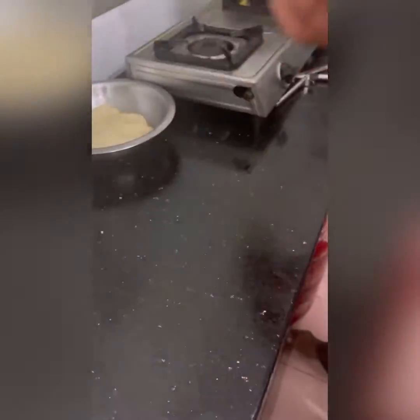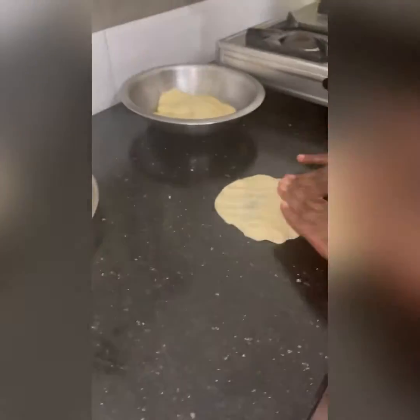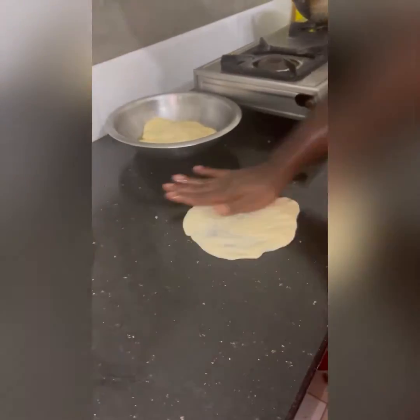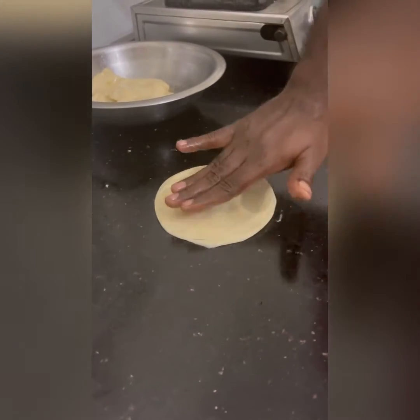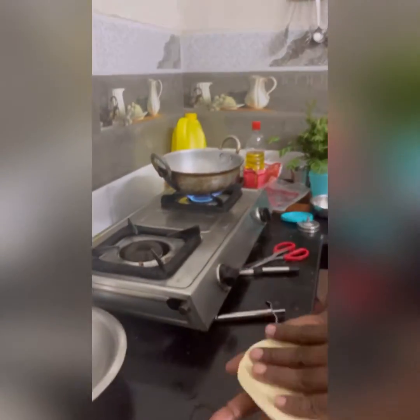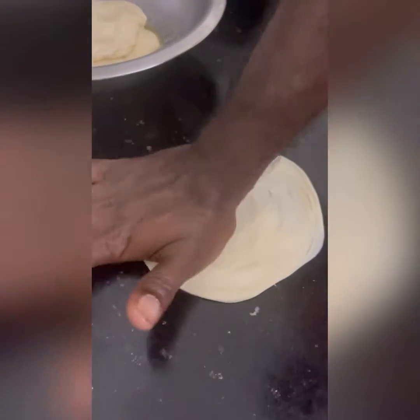Let's get started. Now uncle is putting a porridge borota.